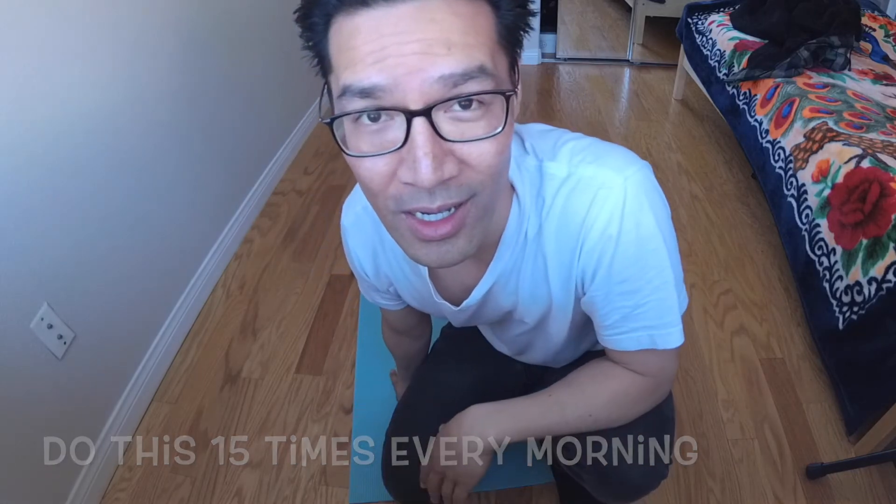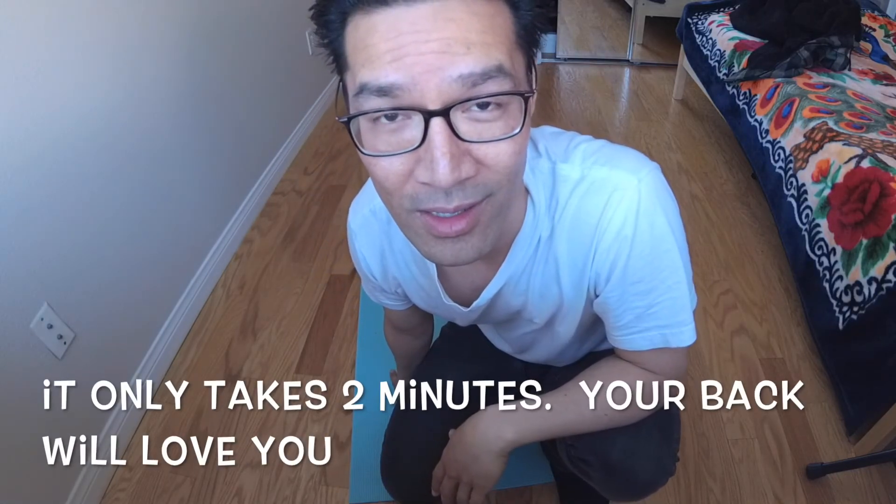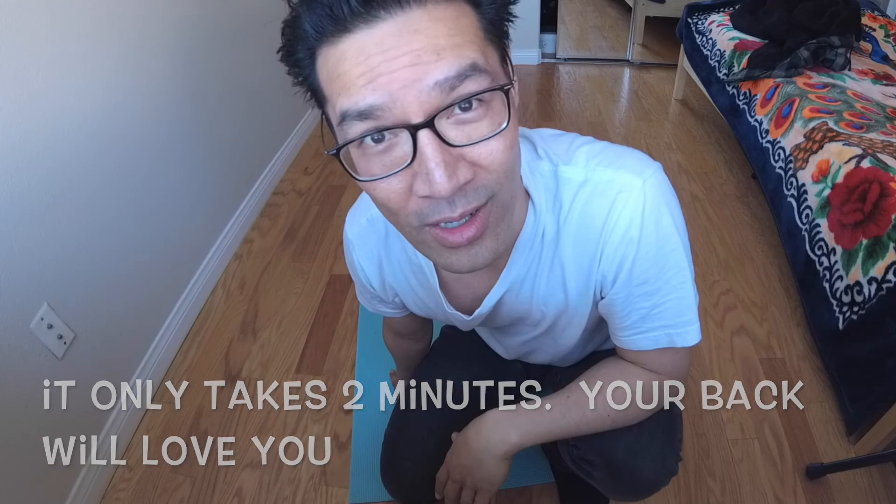Do this every morning and you should reduce your back pain. Again, consult your chiropractor, physical therapist, or doctor. I'm just a Wedding Singer. Peace out.